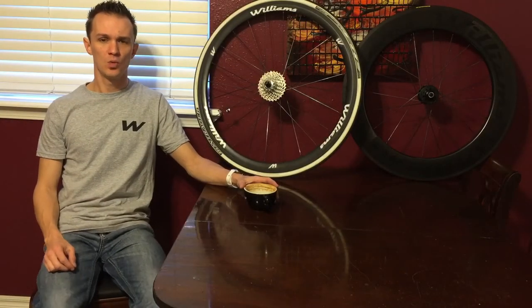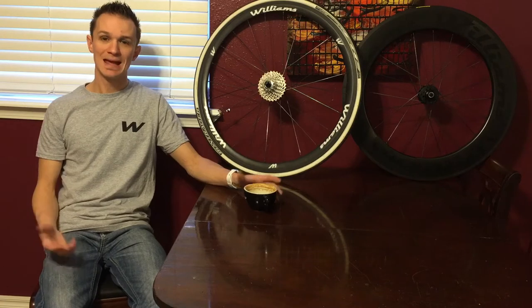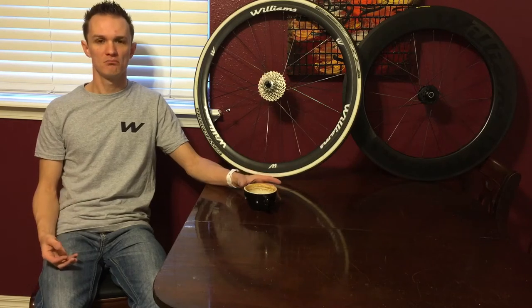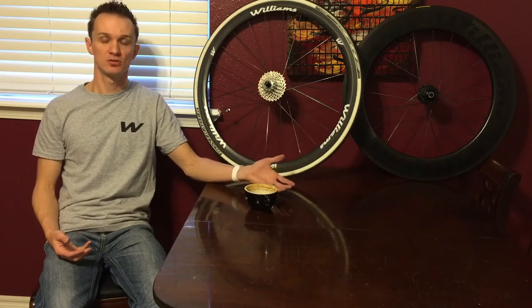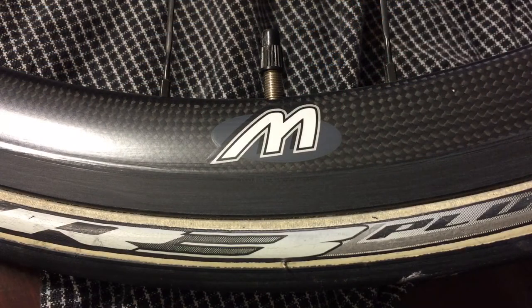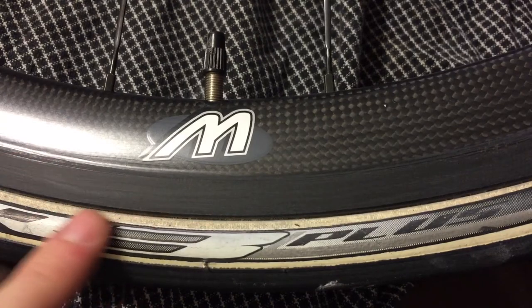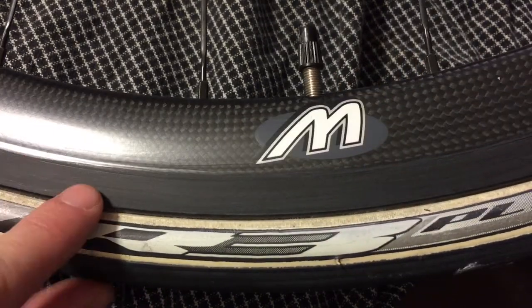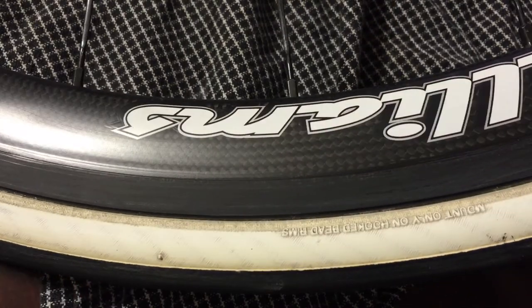Now that I've gone over briefly what to look for when you get a new set of carbon wheels, how do I take care of them? There's not a lot out there right now — I tend to like to watch a video and have somebody give me their tips and tricks for taking care of an expensive set of wheels. Periodically, it's important to inspect your wheels for damage that can occur over riding. Start off with your tire and look all over for nicks and cuts or worn areas that might indicate you need a new tire.